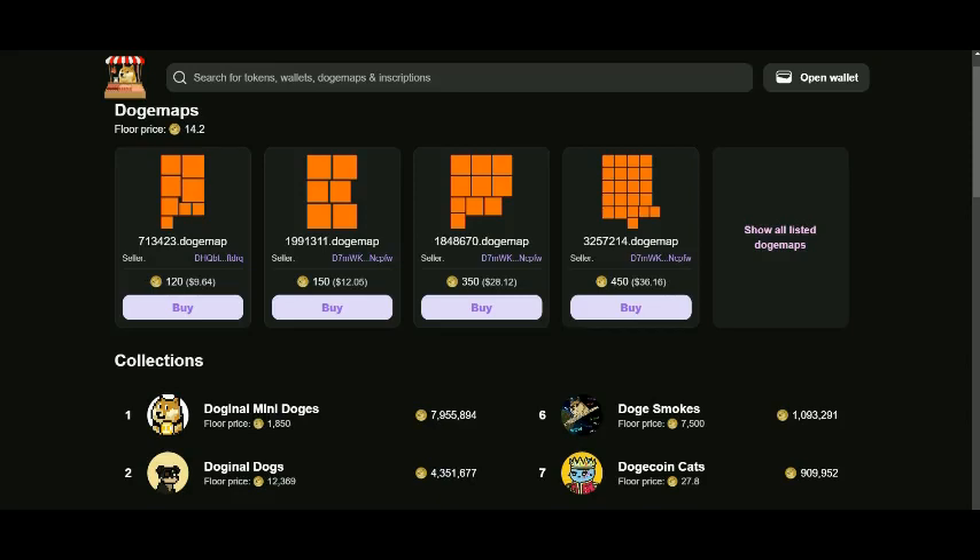Hello, I'm Ardiverse and today I will show you how you can buy DRC20 tokens or Doginals NFTs on Doggie Market. This is Doggie Market — when you arrive on Doggie Market, you can directly check the open wallet button.